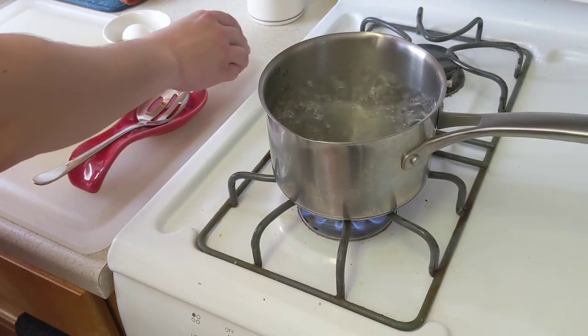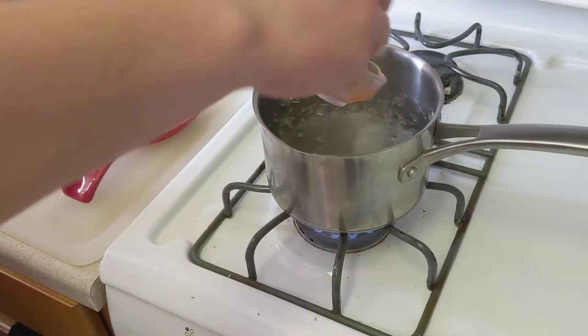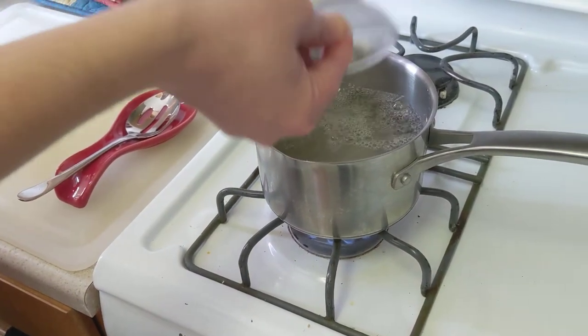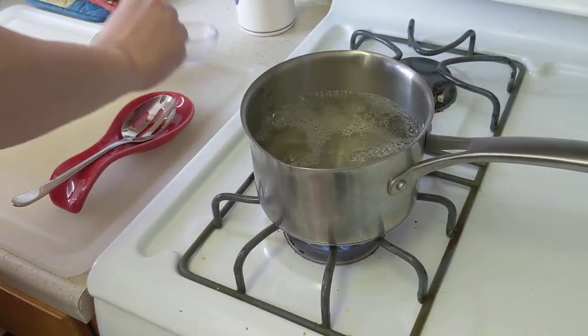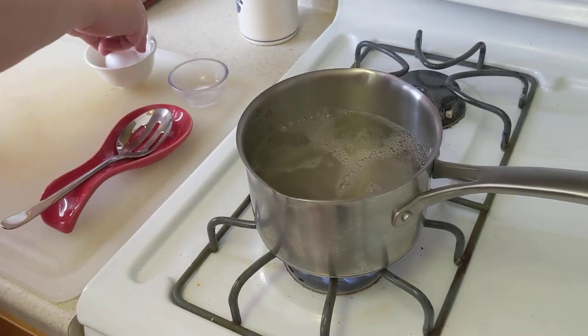So first, the vinegar. This is an important step because it will help coagulate the whites of the egg — kind of stiffen it up. It's an important step.